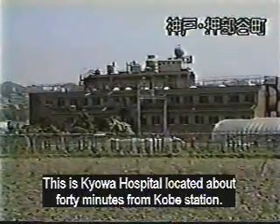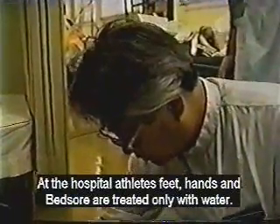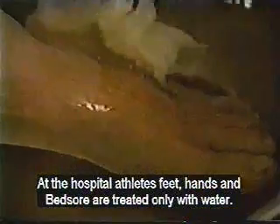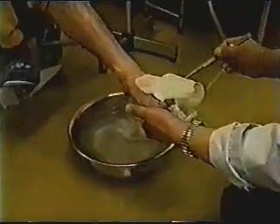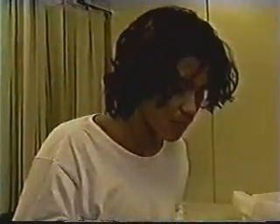This is Kiowa Hospital. At the hospital, athlete's foot, hands, and bed sores are treated only with water. The doctor says that unless there is infection, the troubled part will heal completely. It is necessary just to irrigate and apply a bandage. The treatment of this injury, caused by a motorcycle accident, was just dipping it in the water for 15 minutes.